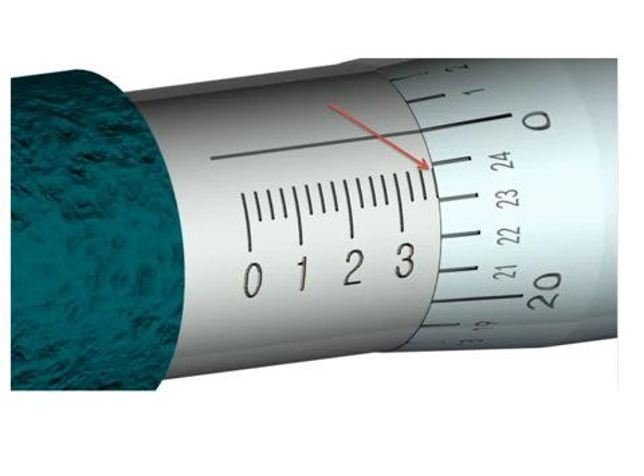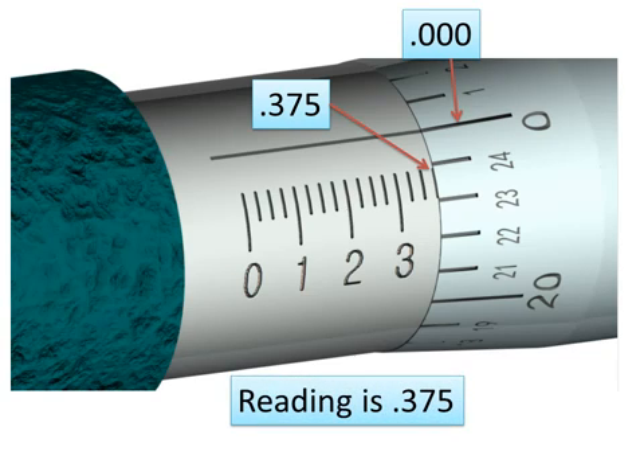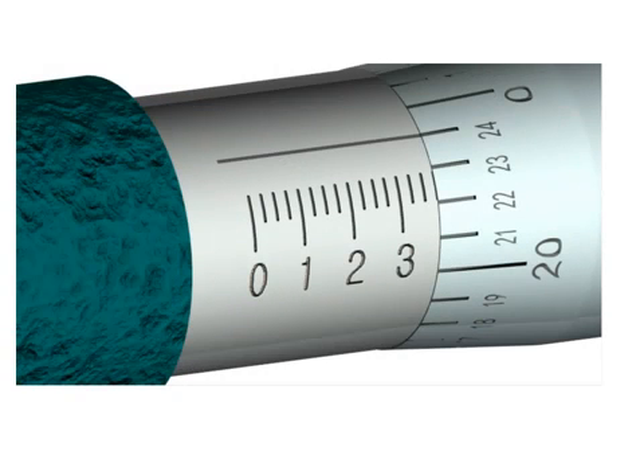Let's look at a reading. This mark on the barrel tells us we're at 0.300, then 0.325, 0.350, and 0.375 — so that mark represents 0.375. The reading from the thimble scale is zero, so we don't add anything to the 0.375. The total reading is 0.375.